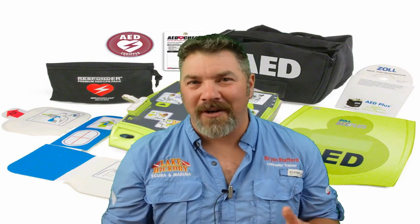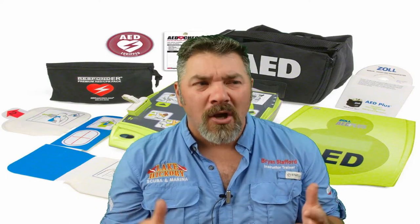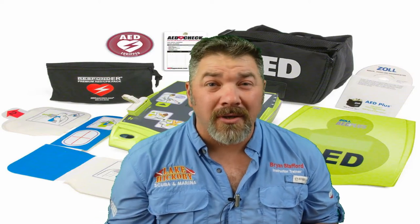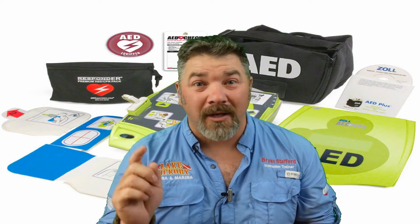You basically set it and forget it — much like those old infomercials. You turn the unit on, apply the pads where it shows you, then hit the start button, and it does everything for you. It tests for a heart rhythm and tells you whether you can continue CPR or if you need to apply a shock.